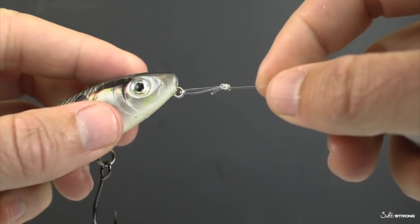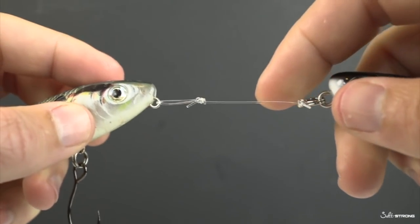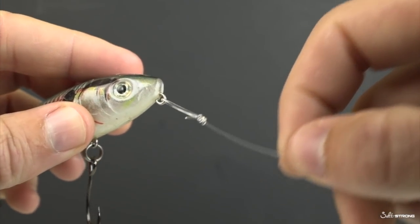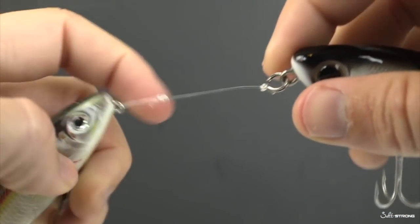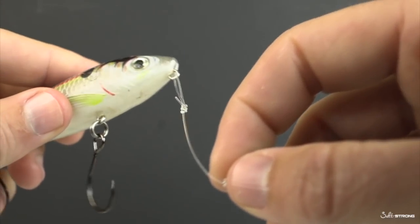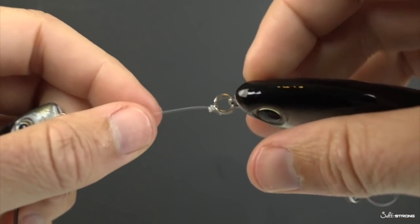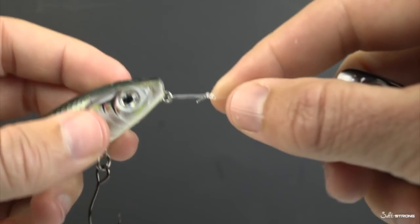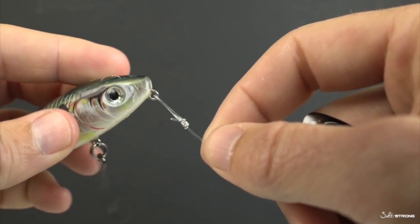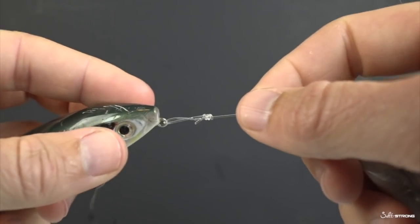Conversely, if we're not using the split ring, the knot doesn't sink as fast as the metal — it's less dense — so it's going to have a slower sink rate relative to what you'd get with the split ring. Long story short, there's going to be a lower chance of getting snagged around the hooks when you're using the loop knot. The main pro of the loop knot is that lower risk of a topwater lure getting snagged around the hook — that's a big pro in my opinion.